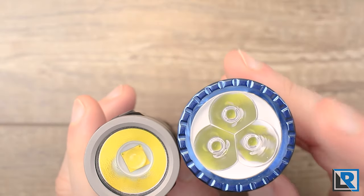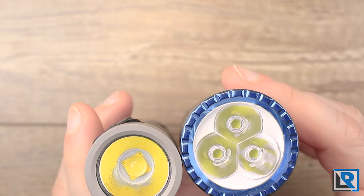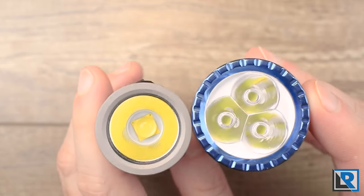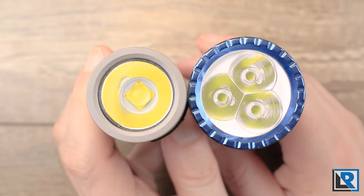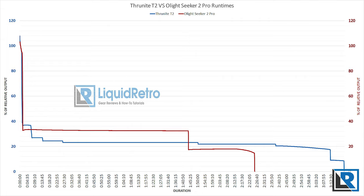The tri-optic does come at a cost in head diameter — the difference is about six millimeters, making the Thrunite T2 noticeably smaller and a bit better suited for EDC. Overall runtime on the T2 is longer by about 50 minutes, which can likely be attributed to using one LED versus three. The T2 is also more aggressive on step-downs while the Olight runs more in a medium mode. Turbo runtime is close: T2 is about one minute ten seconds and the Seeker 2 Pro is about two minutes.